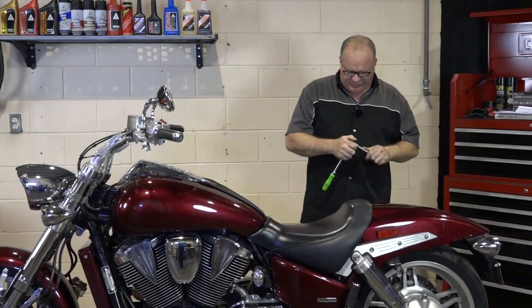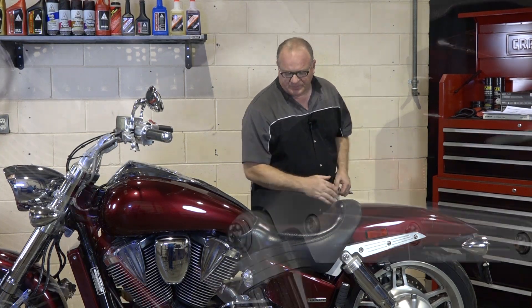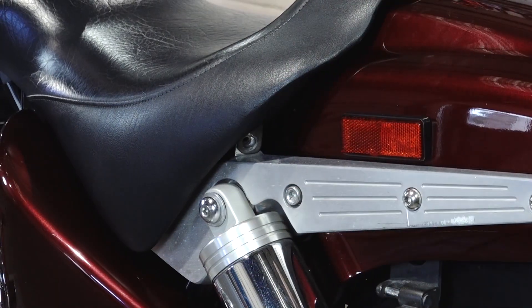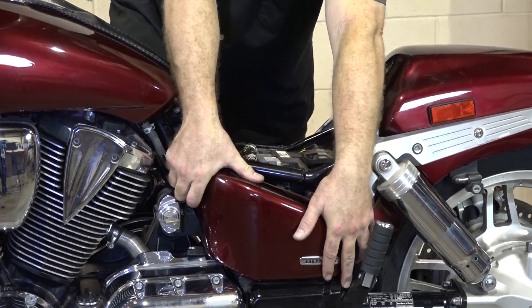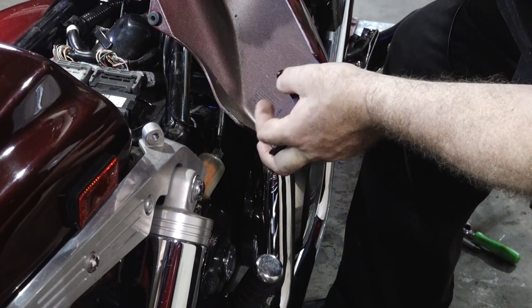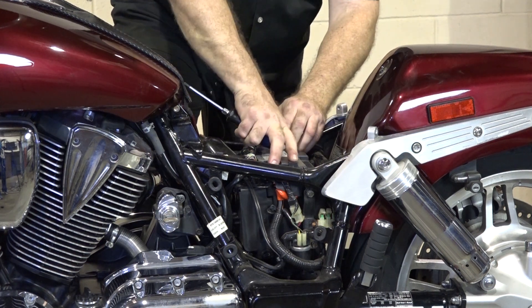Basically all of the electronics for this machine are located under the seat and under these two panels. I want to get the seat off, pull these two cover plates, and we'll start picking through it. To get the seat off, it's just a couple of 6mm Allens hidden up under the edge of the seat right above the shocks. Then the seat just lifts off. Let's get these covers pulled off — they pull straight off, held in by just a couple of rubber grommets in the frame.